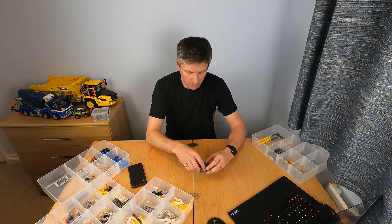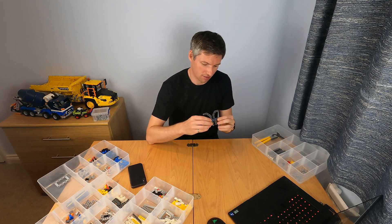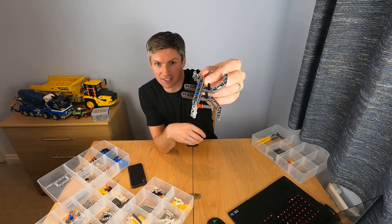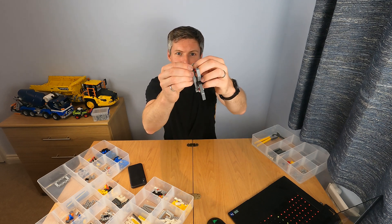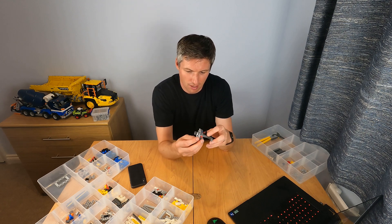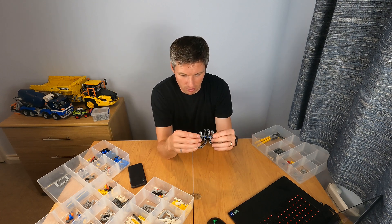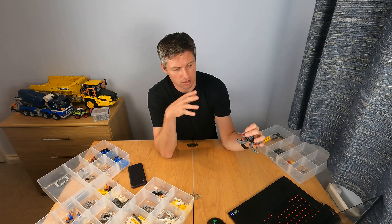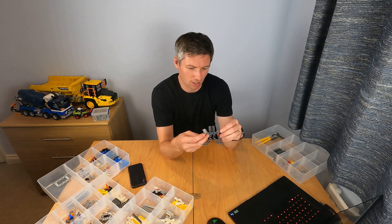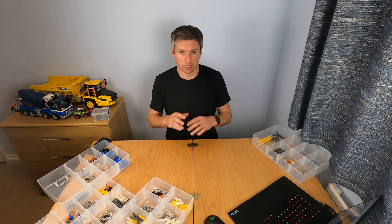I've disassembled the side dumping dump truck to this point, and I noticed a piece that I did not model. This is the first missing piece, which is pretty good considering this is almost all that's left. It's these little pins — that's just an oversight from not seeing them. They were hidden behind the wheel from the side, but from the bottom I should have been able to see them and add them in. But honestly, pretty pleased.